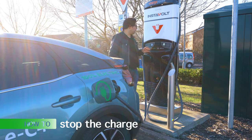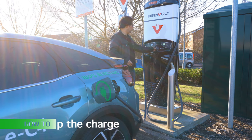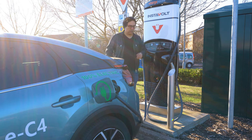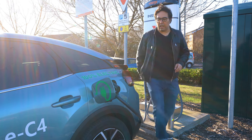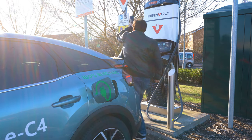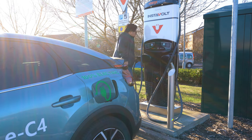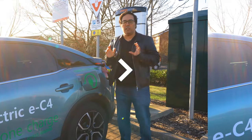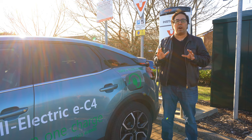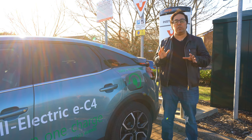How do you stop it charging? Very simply tap your card again on here and then press stop. There we go, nice and easy — now this is unlocked. I can take it off and put it back. So that's this charging point — it uses contactless. Let's see if we can find a charging point which uses the app so I can show you how that works.